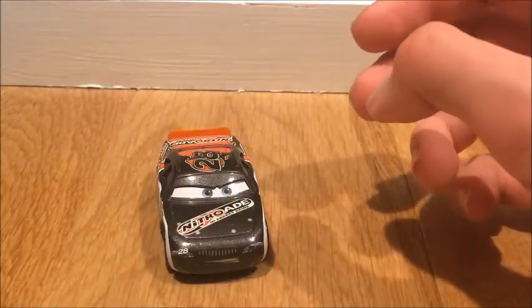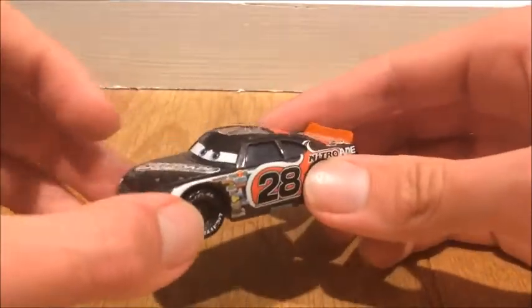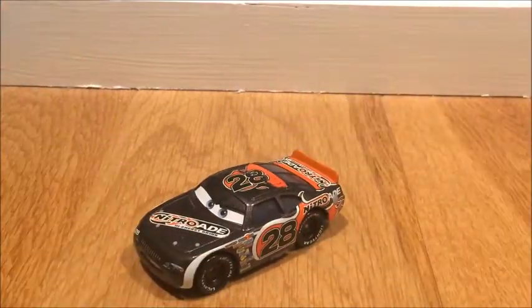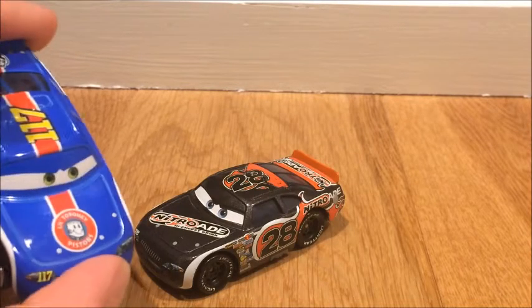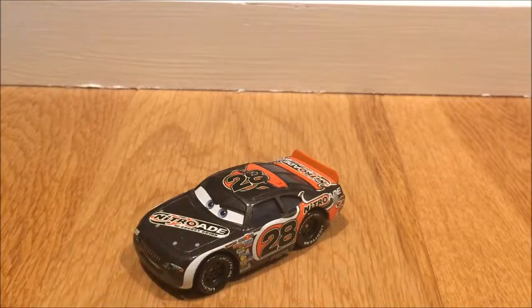And yeah, that's actually it for this review. I hope you guys liked it. Thank you Quicker495 for suggesting this car — he's actually a pretty cool one. It's not my favorite stock car though. My favorite one is Ralph Carlo, as I said before — he just has a great design and I like it. But overall, Nitrate is actually a pretty cool car. Thank you so much for watching, and I'll see you guys next time. Bye.